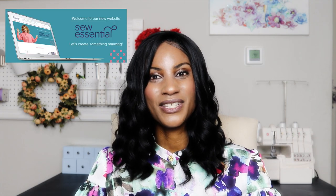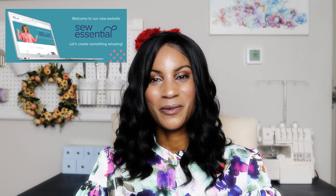Hi everyone, welcome back to the channel. Thank you so much for joining me. My name is Renata and in today's video I will be sharing with you two reviews. I will be reviewing this beautiful fabric as well as the pattern that was used to create this blouse. This video is in collaboration with Sew Essential UK. I'm very happy to be working with them and I feel very proud that they decided to work with me.